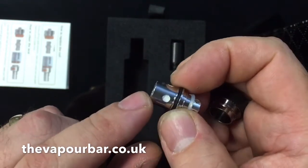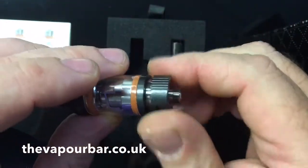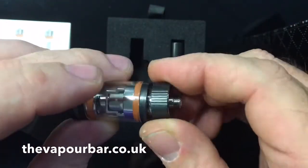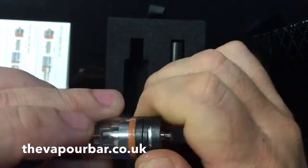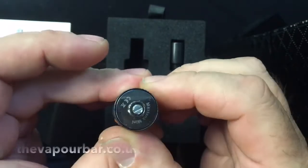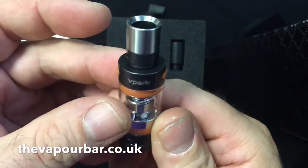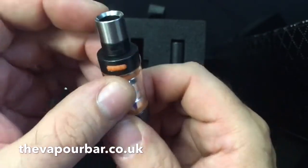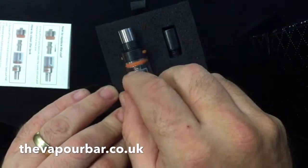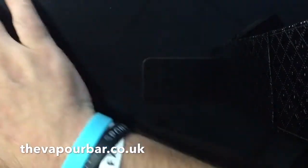When you screw the bottom off you'll see the atomizer is loose — it does not screw in at all, it simply is placed in and the bottom is screwed on. You can see quite large juice flow holes. Don't forget when you're priming it, prime it properly. It's a nice little tank with a 510 connector, so it will fit on bigger units if you wanted to.